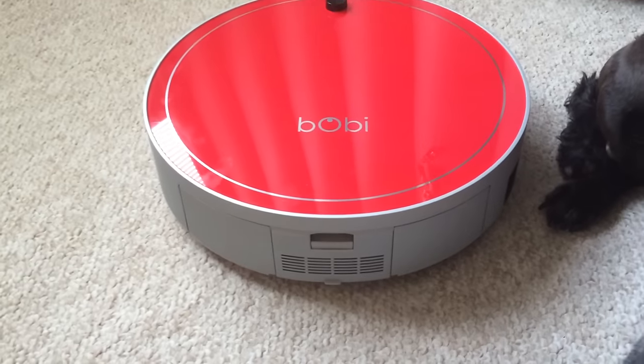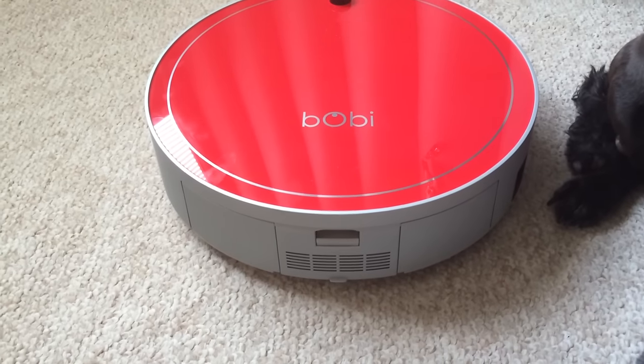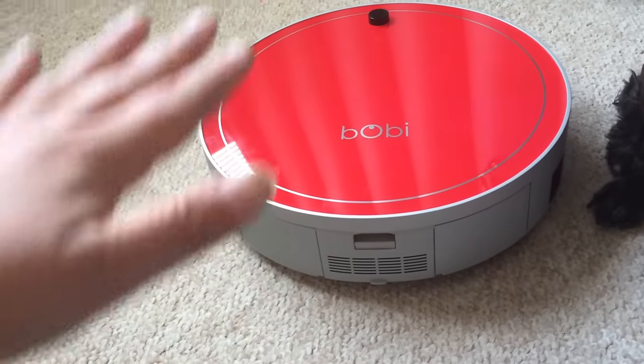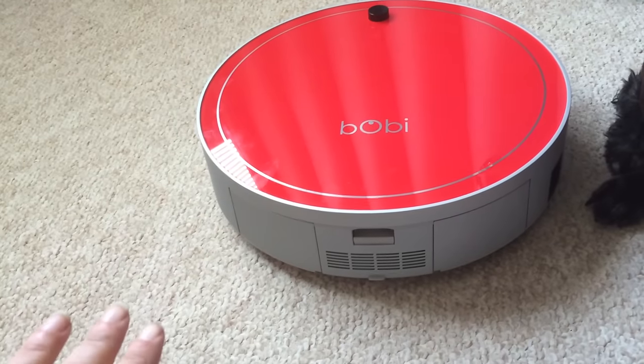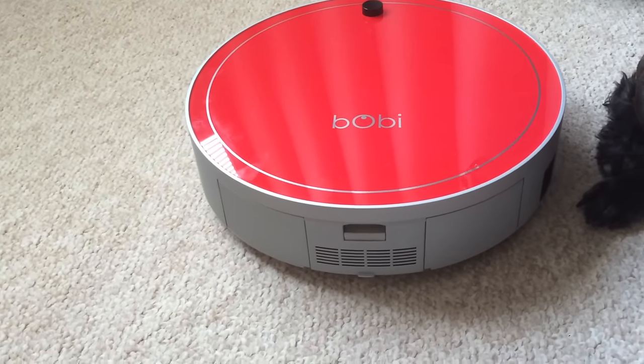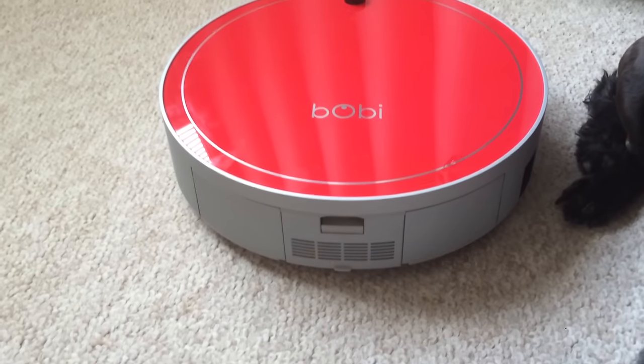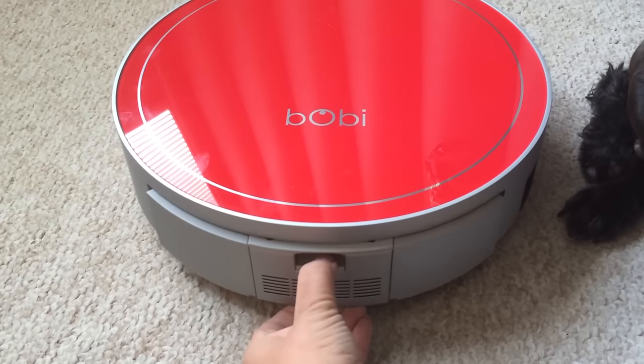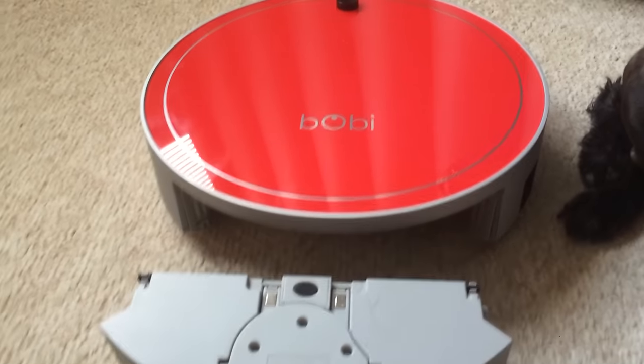So this is the vacuum bin here on the back of the vacuum and it comes out really easily. They recommend that you leave the vacuum right side up to empty the bin so that you don't get dust actually inside the machine. It's super simple — you just push down on this little button and pull it out.